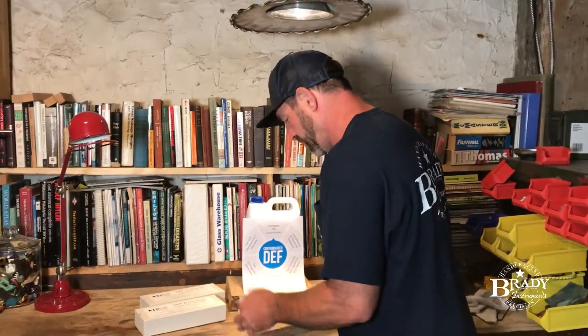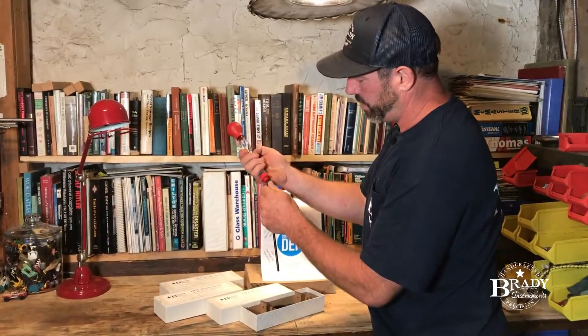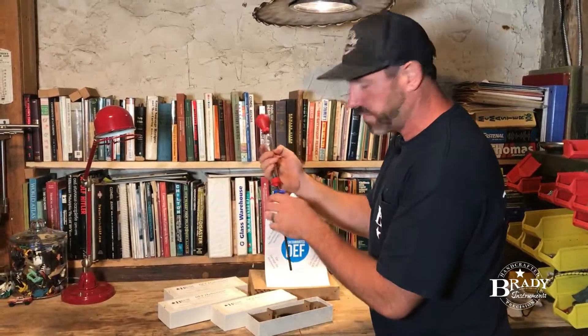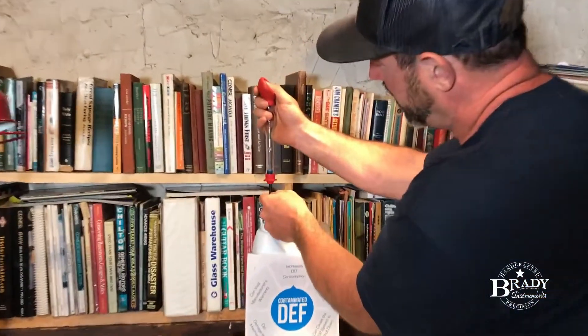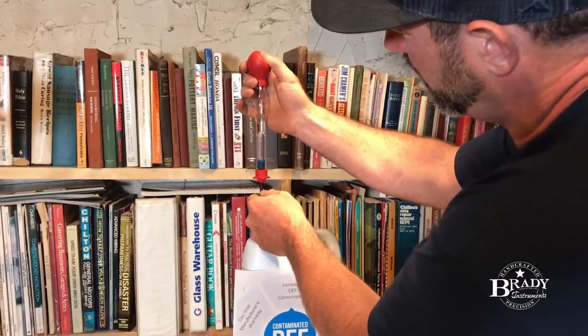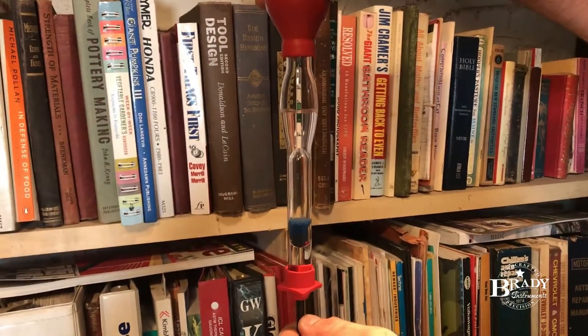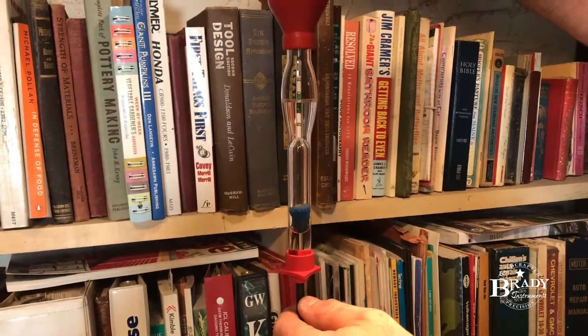Here's how you do it. Take your hydrometer out. Insert your tip — we give you two different tips. We have a tip for getting way down in your tank, and one for checking the vessel right out of the auto parts store. Take a small reading here, put your liquid in. If you look right there, you'll see that the liquid level is right in the green zone, which means that DEF is good for your car.